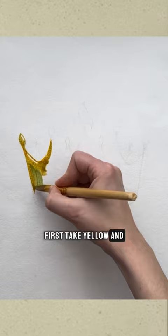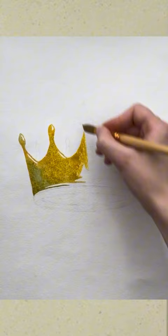First, take yellow and a little bit of blue. Mark the places for the highlights and carefully paint around them. If paint gets on these spots, don't worry — just remove it with a dry brush.